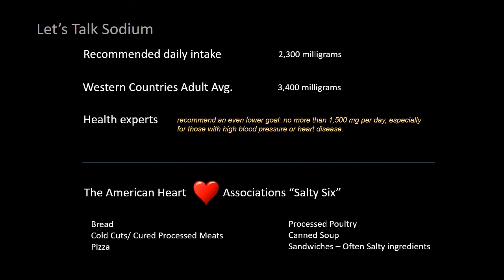The American Heart Association has their list called the Salty Six. As you can see, you've got bread, cold cuts, pizza, processed poultry, canned soup, and sandwiches — those are the top six salty items that most people eat.